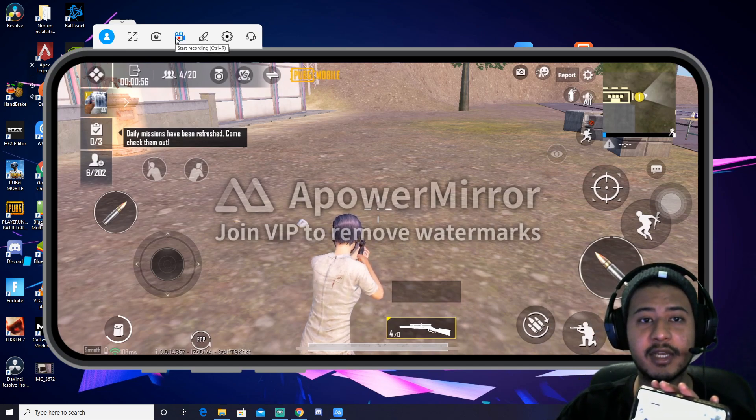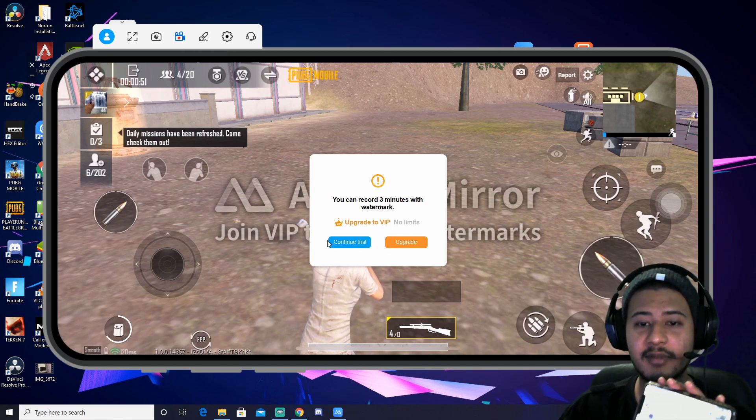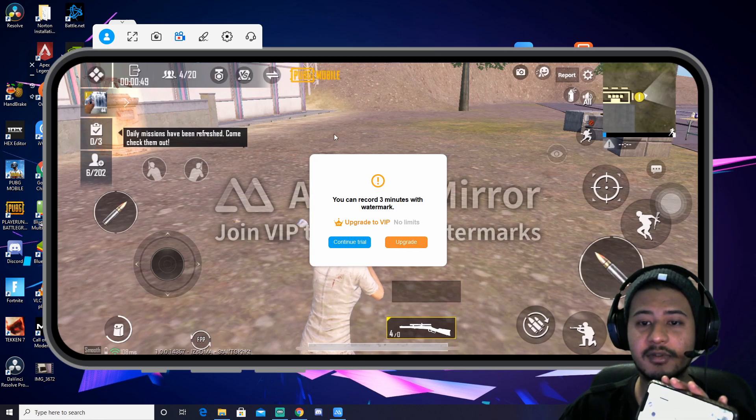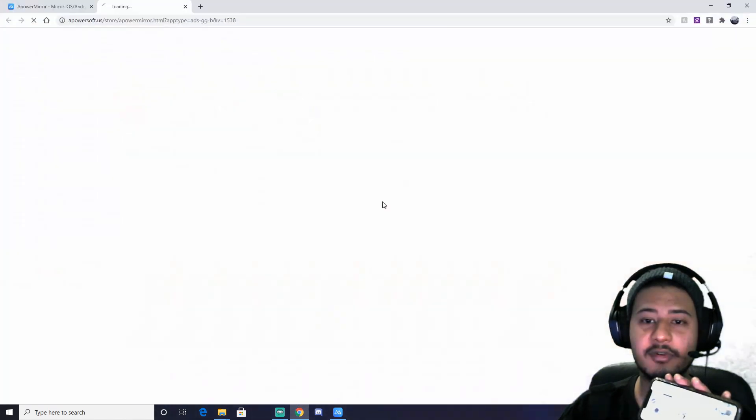Recording — I'll start recording. Continue — you can record 3 minutes with a watermark. I'll record it and it will go to the open folder.